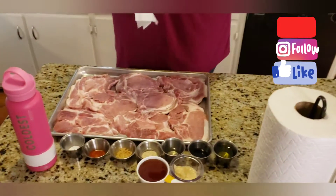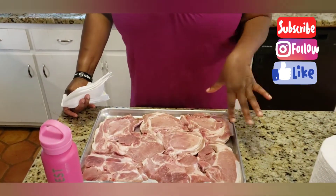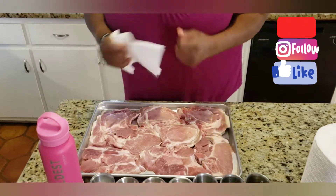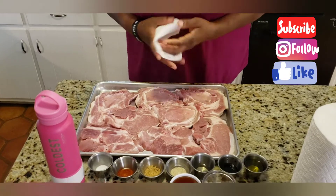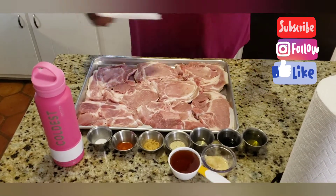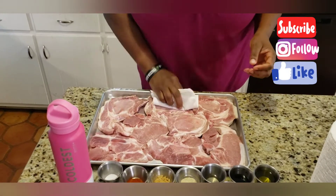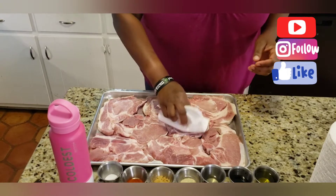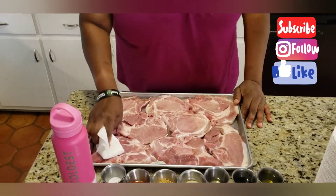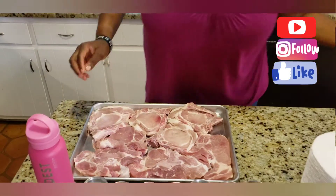Get yourself some paper towels. These pork chops are already pre-cleaned with cool water and some salt for the abrasion of cleaning. You always want to clean them and clean your hands before you do anything. These paper towels are to pat dry the pork chops because I want the seasoning to sit into the meat before we begin to sear it. Pat dry these pork chops.